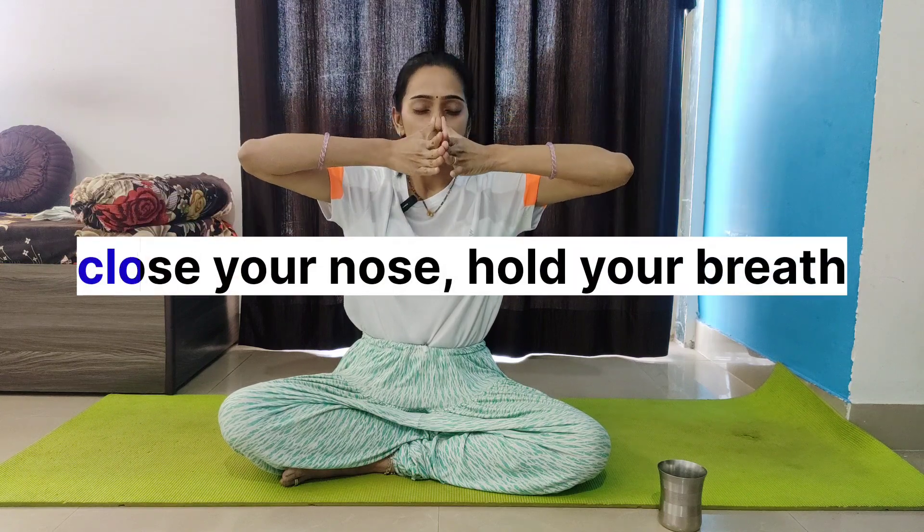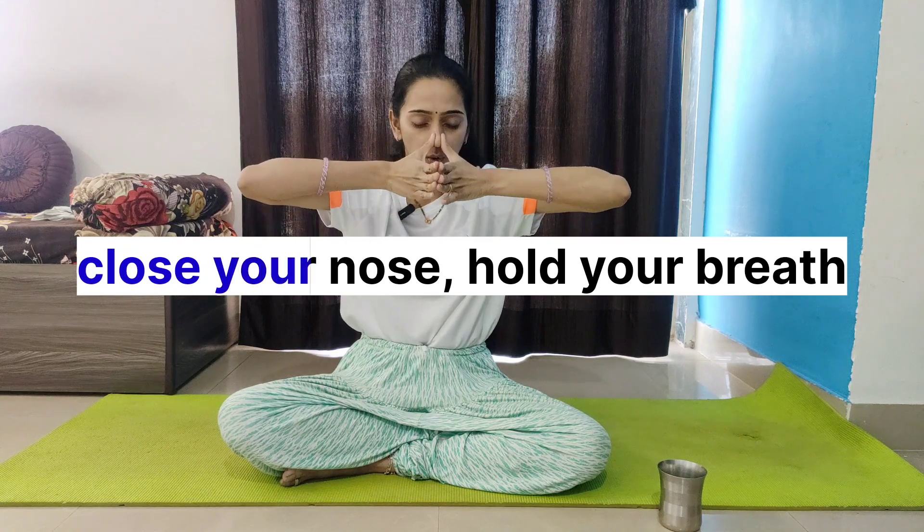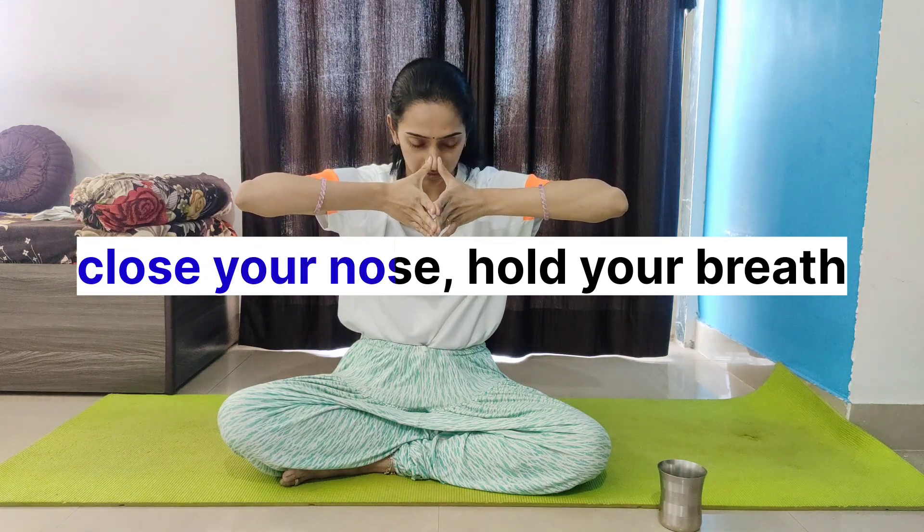To practice: just inhale, then close your mouth and close your nose with your thumb. Fill air into your cheeks, hold the air there in the cheeks, and go down. Hold for 10 counts — 10 seconds.